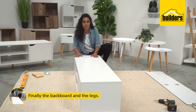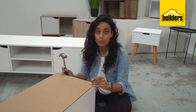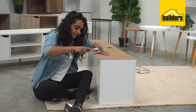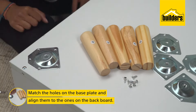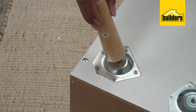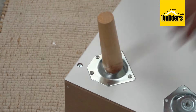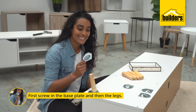Now that the unit is complete, it's time for the backboard and the legs. Use a hammer to fix the backboard to the unit. When fitting the legs, you first need to screw in your base plate and then the legs.